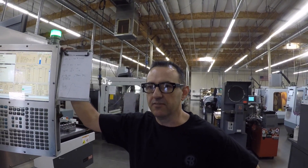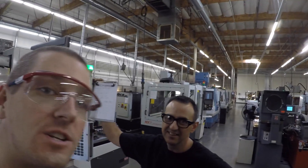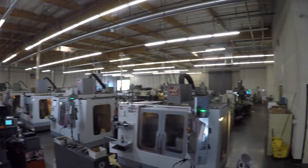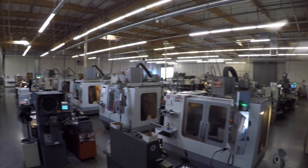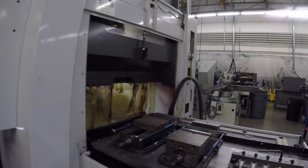You can see how big this place is and how many machining centers they've got. And I think this is the first standard six-inch vise I've found in the whole place — right here.